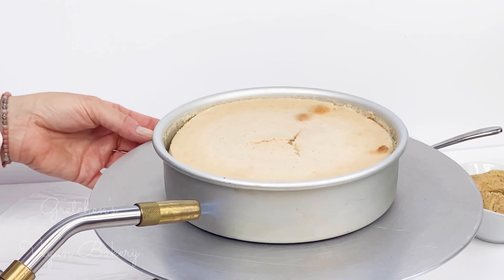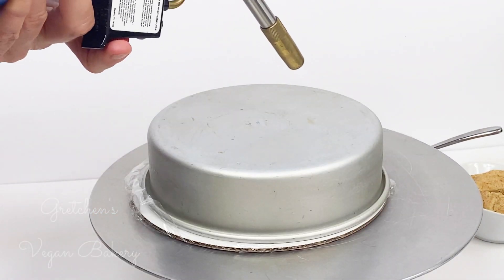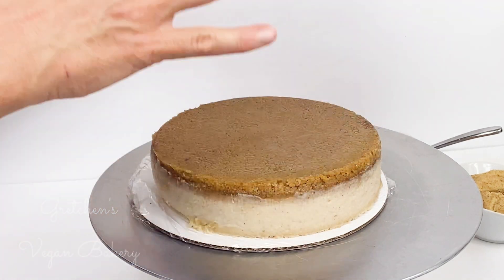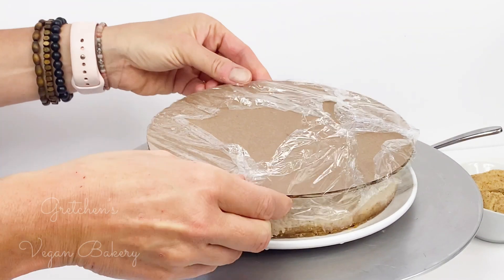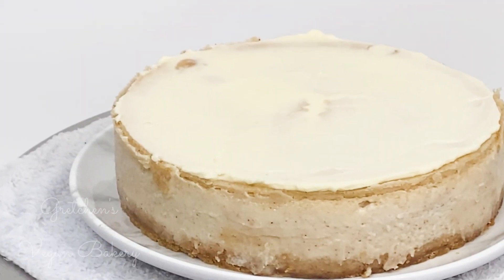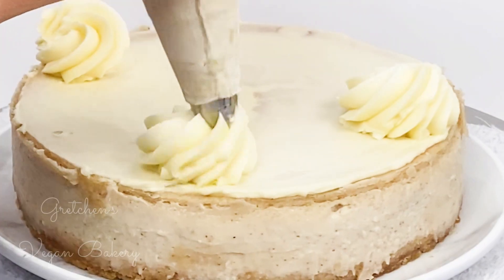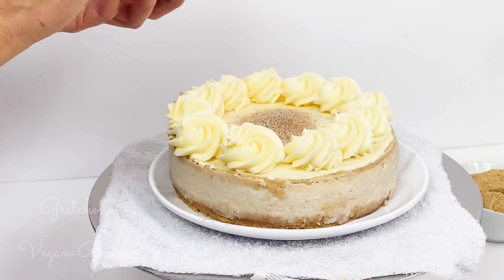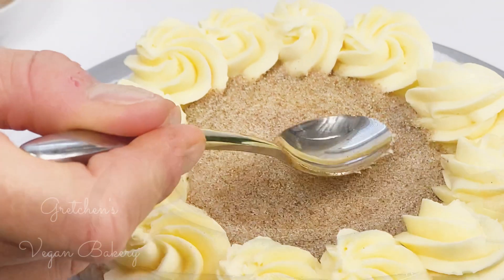Trust me, once you go cake pan you don't go back. Vegan cheesecakes literally unmold themselves, but I do like to give it some help with a blowtorch — because, well, blowtorch! By the way, this cheesecake baked for one hour in a preheated 350°F oven, and then I let it sit in there for another hour with the oven off, just to give it a nice slow cool.